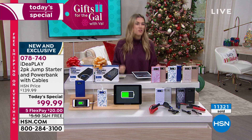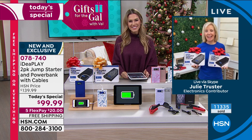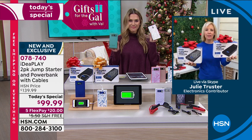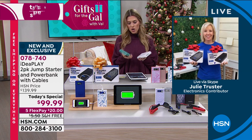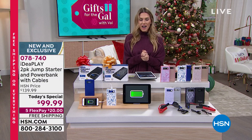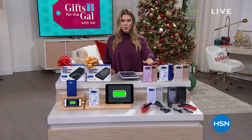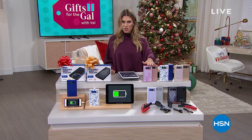Congratulations to all the new customers - you're going to love it. It's such a great gift, individually boxed, so you keep one and gift one. Thank you Julie for all those demonstrations on your personal car - the ones that worked and the ones showing when it doesn't work, so you know it's a safe purchase. Did you know we have a protection plan? The HSN Protection Plus covers accidental drops, spills, and damage with no deductibles - you can add that to your order.